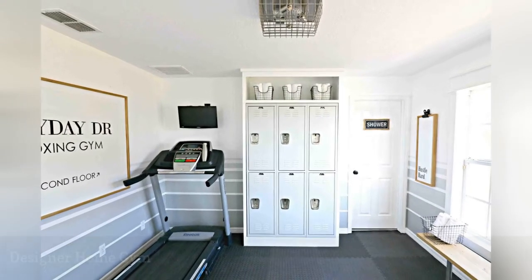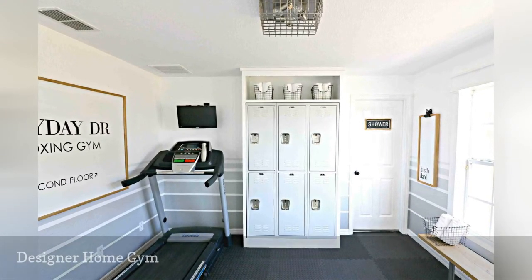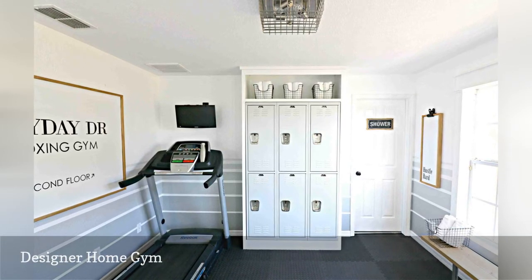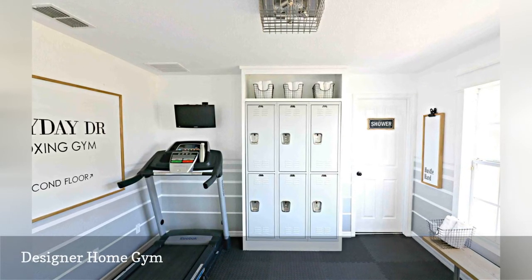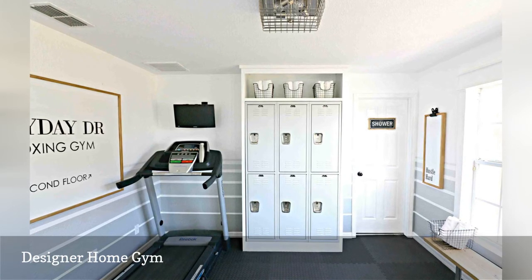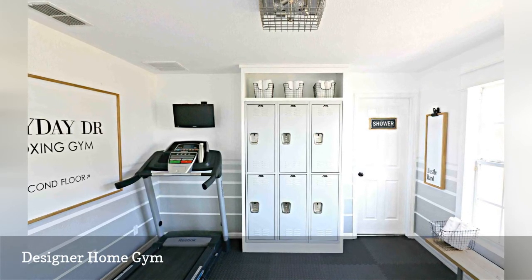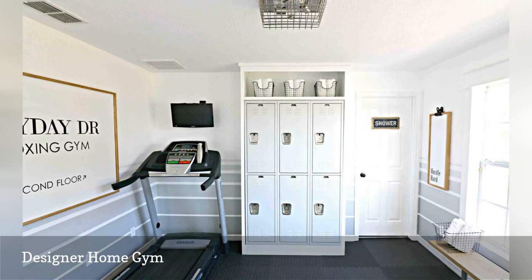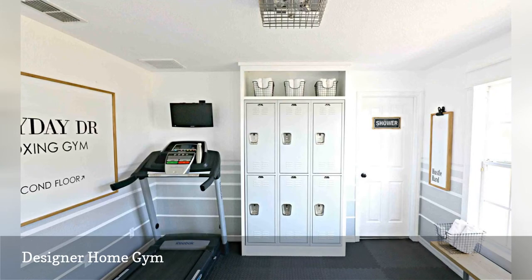Cori at Sawdust 2 Stitches turned a boring bonus room into a home gym that inspires her to run. To make her space workout worthy, she spruced up the walls with painted ombre stripes. Covering the beige carpet with interlocking rubber tiles was next. For storage, she added inexpensive gym lockers, topping things off with a bench and custom wall art.